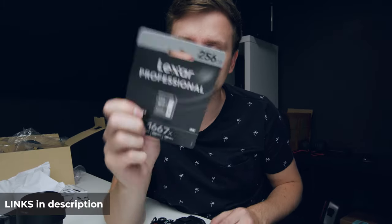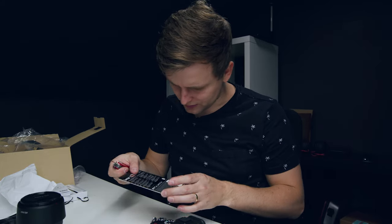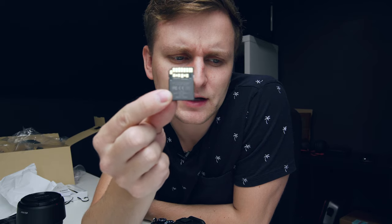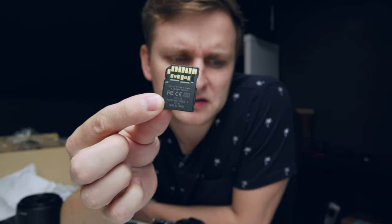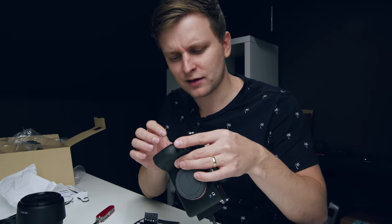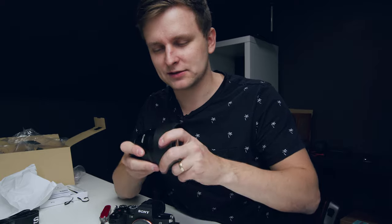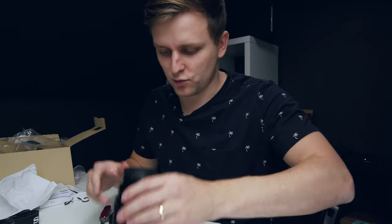For a memory card we have an Alexa V60 card, so let's see if that is going to work. That's my first UHS-II card - as you can see there's a second layer of pins on the bottom. Is it an insult to put this lens on this camera? It's like the cheapest lens in the world - well, not really, but it's the Viltrox 85mm f/1.8.